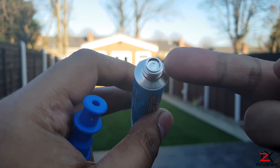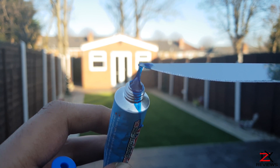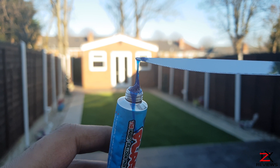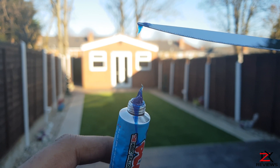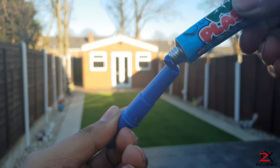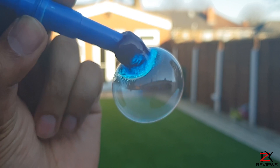First of all puncture the seal and out pops the fun plastic. It is sticky enough to go on any object but it can easily be taken off, so please be careful. Apply a fair amount on the end and just blow in the air slowly.